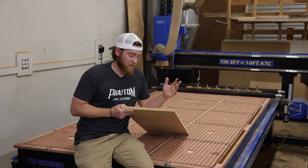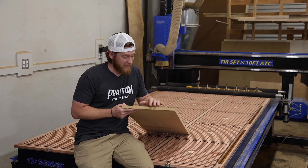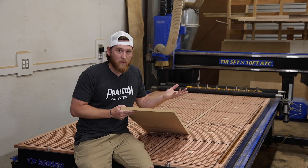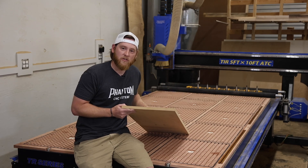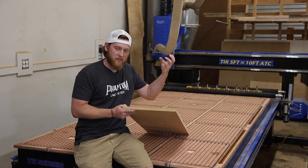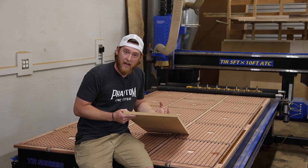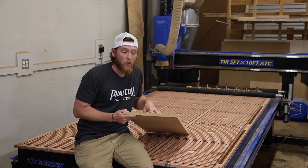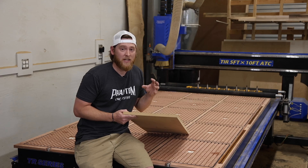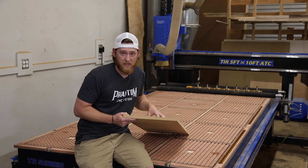MDF is essentially a big wooden sponge — it's just going to soak up water. Every time you turn your vacuum on, it's pulling outside air from the environment, the humidity, and drawing it in through that MDF spoilboard. So you want to make sure that you have the ability to flatten your spoilboard very accurately every time. Screwing that spoilboard down to the table really tight is going to ensure that you can do that.